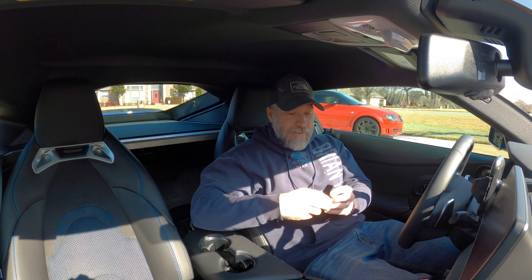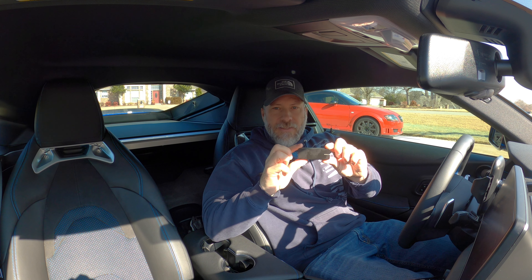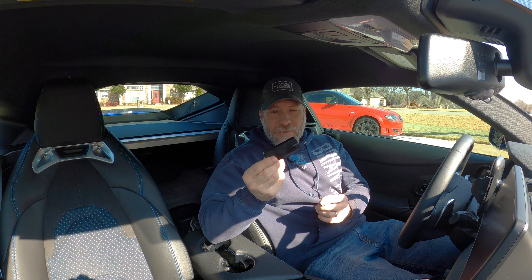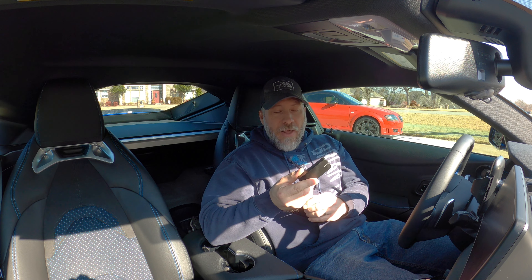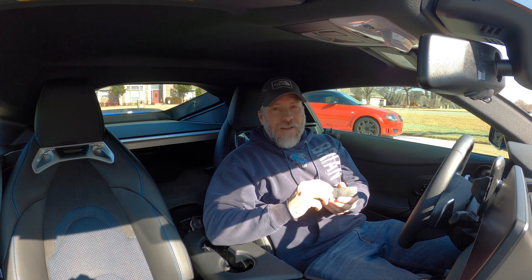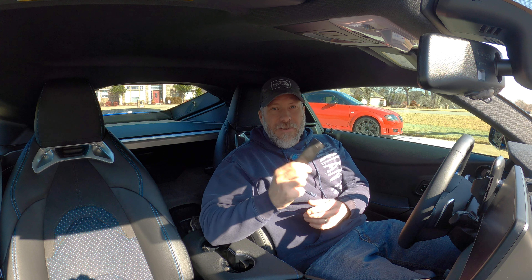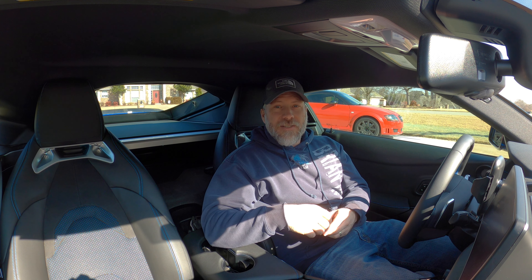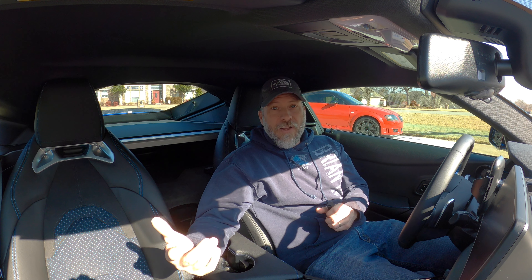Today we're going to be talking about this little device right here, the Draggy. This is a piece of gear where you install an app on your phone, pay for the app, and buy this — it's about $150. You're able to go out and do road testing using GPS accuracy, getting very close to drag strip results without having to find a drag strip. You can do zero to 60 pulls, eighth mile, quarter mile, half mile, and mile.